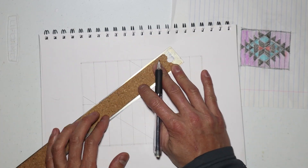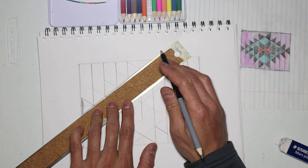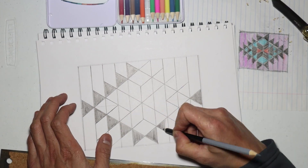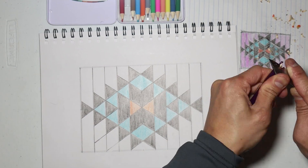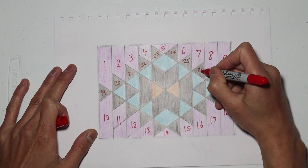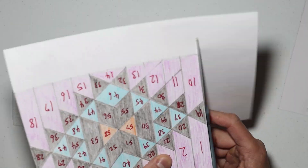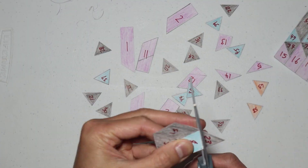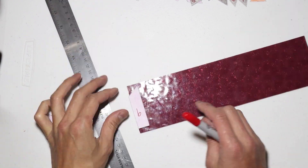Drawing the cross sections gives us the triangular and trapezoidal pieces to complete this pattern. Just for kicks and to get a clearer idea of how this will look, I decided to color the whole thing. Okay, let's number these pieces and then we'll cut them up. Next we'll take these pattern pieces, trace them over the glass, and then use the glass cutter to cut them up into each individual piece.